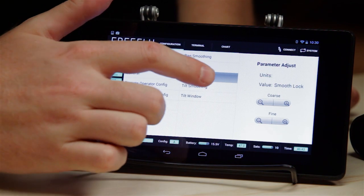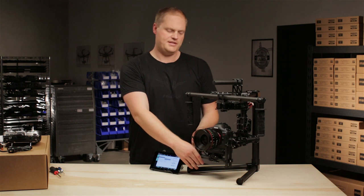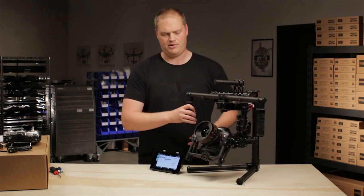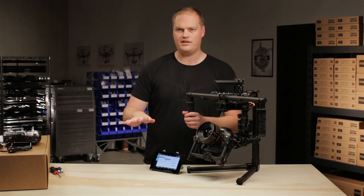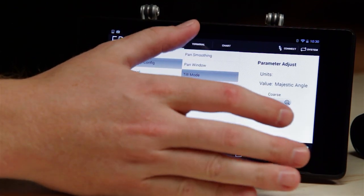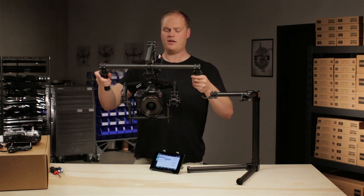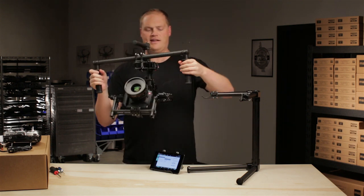Tilt mode is the next option. Right now it's in smooth lock. Basically we can set the camera tilt manually to any angle we want and it'll maintain that tilt and stabilize. It's useful for circumstances where you need to adjust that manually and then continue the shot, readjust, that kind of thing. The other option is Majestic Angle, which applies the same algorithms and techniques that we use on the pan axis but to the tilt axis too. So I can control the tilt just by moving the handles, just like we did with the pan axis.